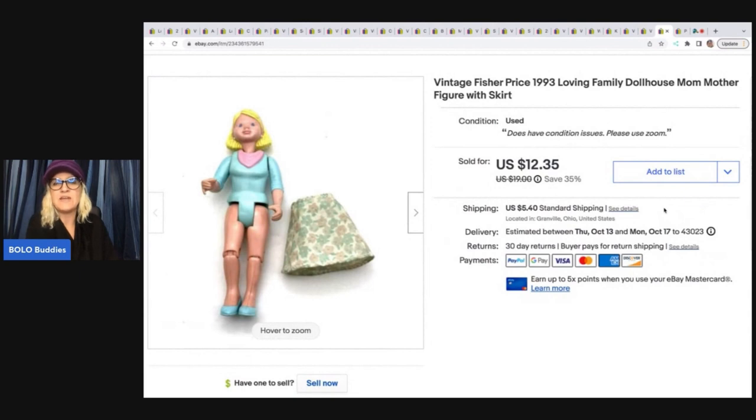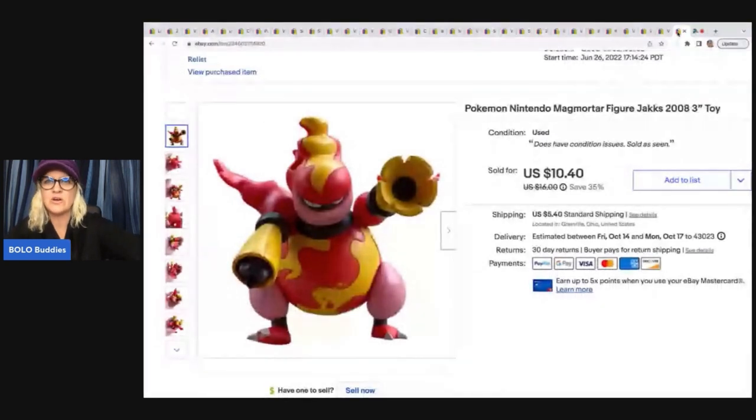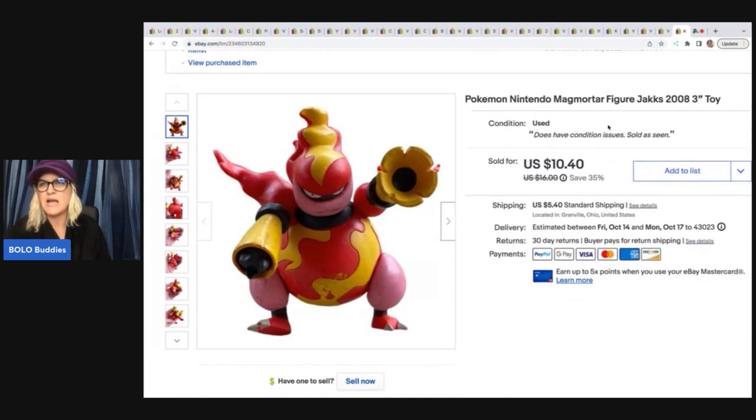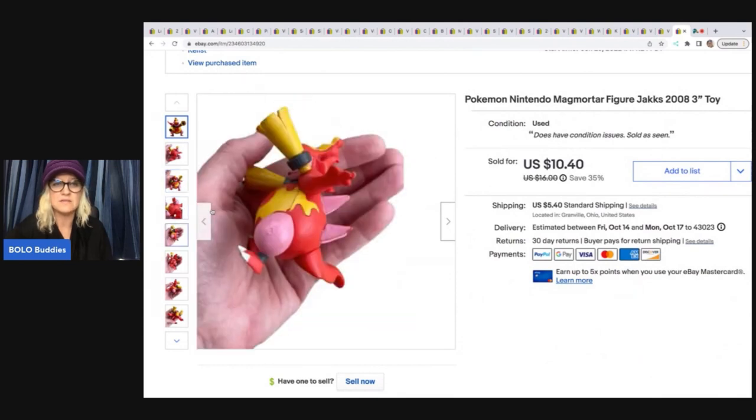This is a vintage Fisher-Price Loving Family mom, and this also came out of a toy box from Auctions for You. I sold this for $12.35 plus shipping — the buyer was all in for $18.27. The next item is a Pokemon Nintendo figure — a Magmortar figure by Jakks Pacific from 2008. I picked this up at the Goodwill bins, probably for like a quarter or 50 cents. I sold this for $9 plus shipping — the buyer was all in for $15.20. It's got scuffs and marks and is far from perfect, but these little figures still sell.